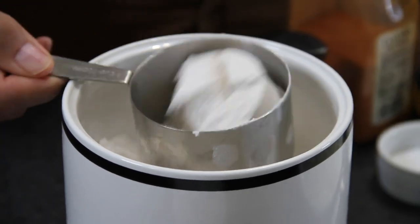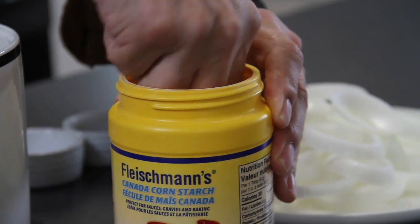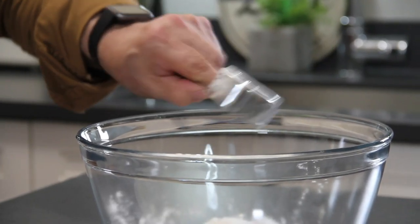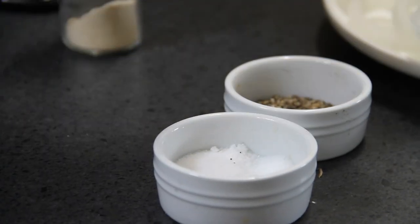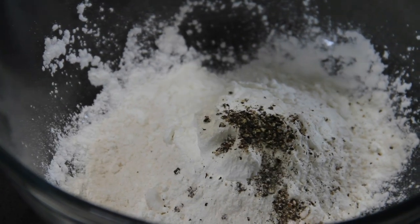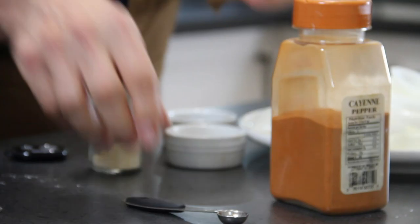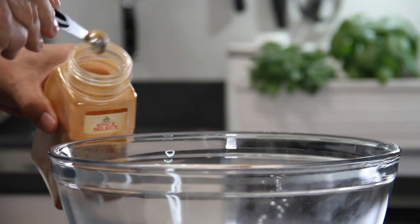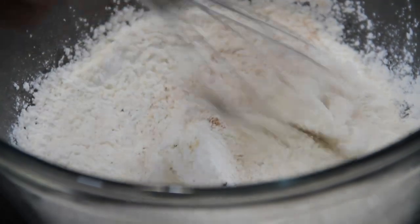Now let's work on our flour mixture, starting with three quarters of a cup of all-purpose flour. A quarter cup of cornstarch — some people ask if they don't have cornstarch, you can just use another quarter cup of flour, but the cornstarch does really help. Half a teaspoon of salt, a teaspoon of ground black pepper, a teaspoon of garlic powder — just keep those vampires away — and about a quarter teaspoon of cayenne pepper, just for that extra heat, depending on how hot you want it. We'll just give this a whisk until everything is well combined.